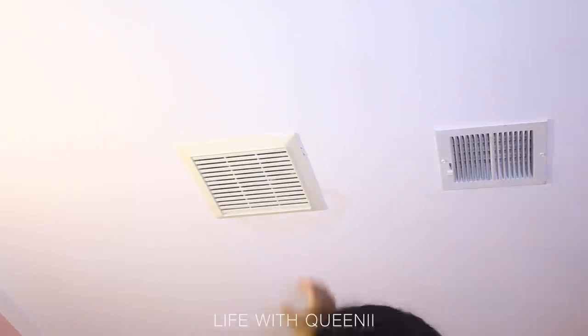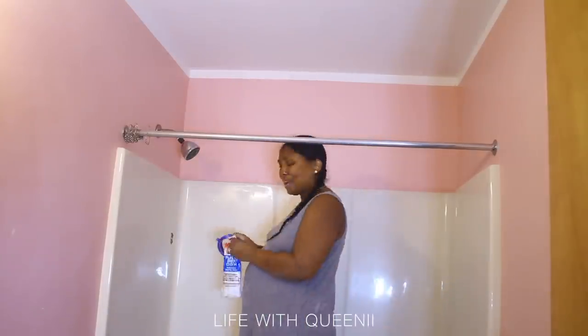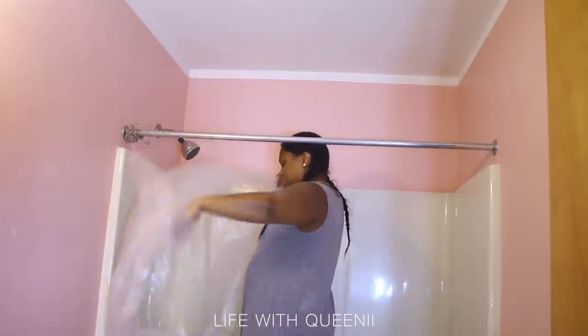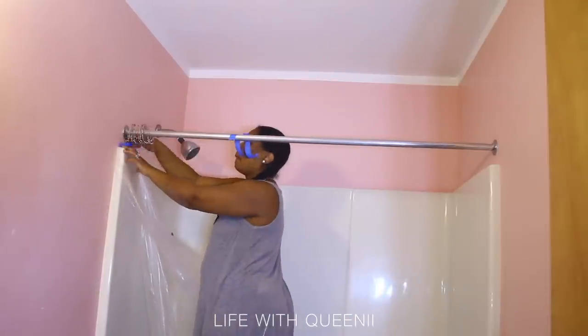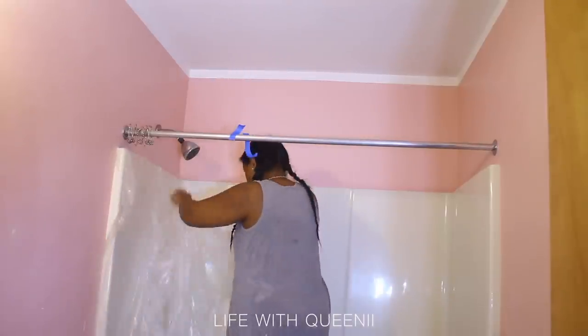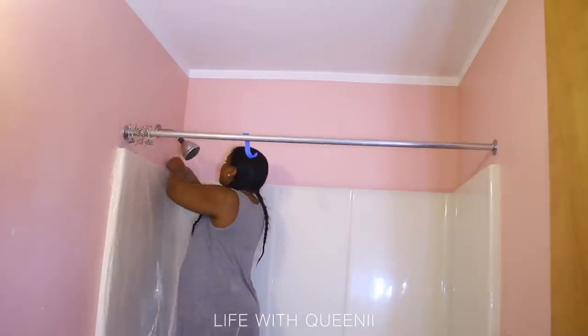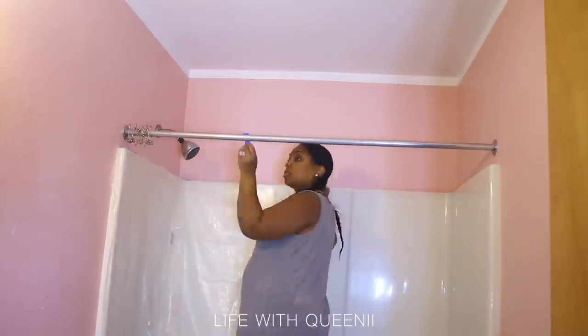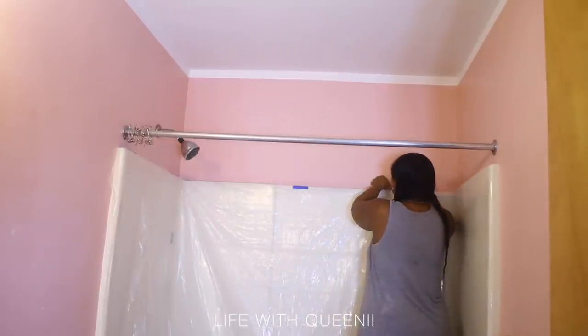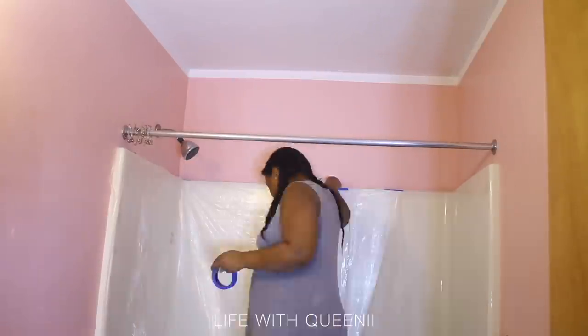I got that off, scraped off all that gunk, also took off the old vent grate. I cleaned the tub twice and scrubbed it twice — you can see how shiny it is from the glare of the LED work light. I actually scrubbed it again after painting. The reason I'm painting before refinishing the tub is because I want to reduce the chances of paint falling onto a newly refinished tub. I covered the entire tub with plastic.